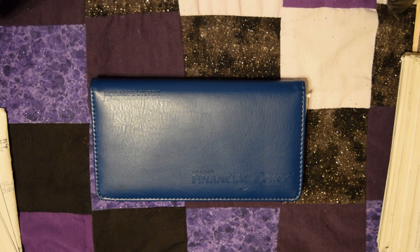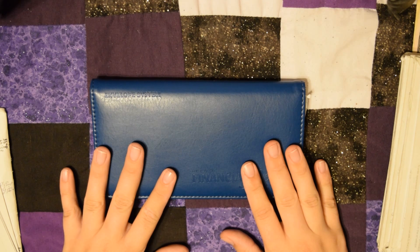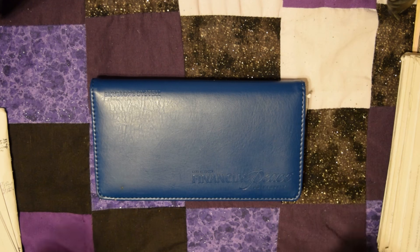Hi guys, Ashley from Ash Cash Budget here. If you're new to this channel, welcome. We go over my debt-free journey and right now this is my March 2018 cash stuffing envelope, the first one of the month. Feel free to click that little red subscribe button down below to stay updated.